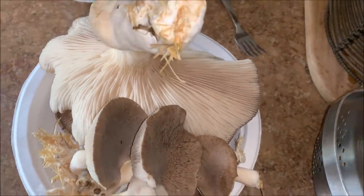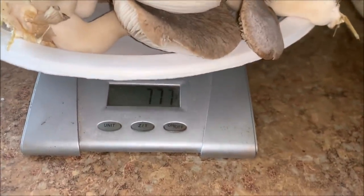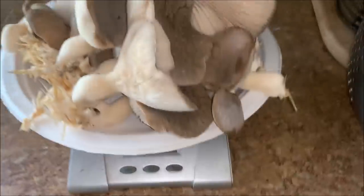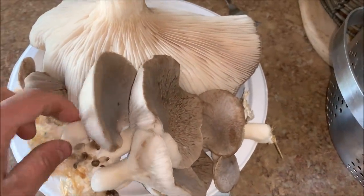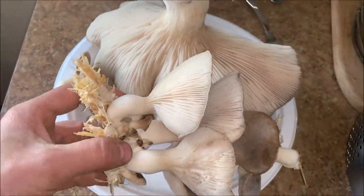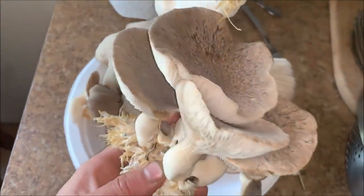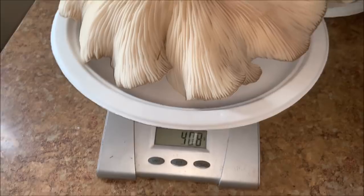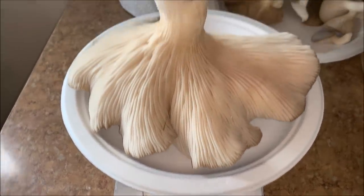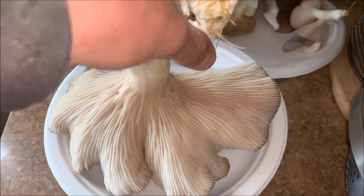777 grams — a few grams for the straw. Lovely, aren't they. That one mushroom, almost a pound — that's crazy.